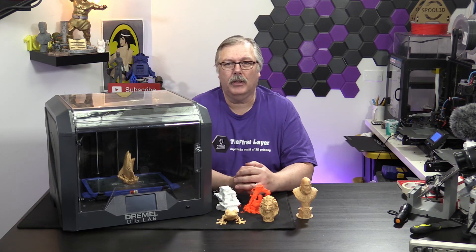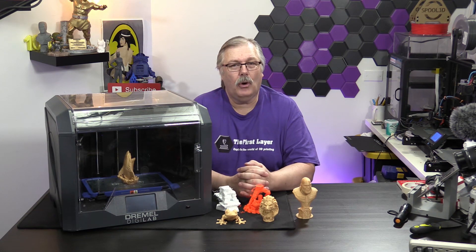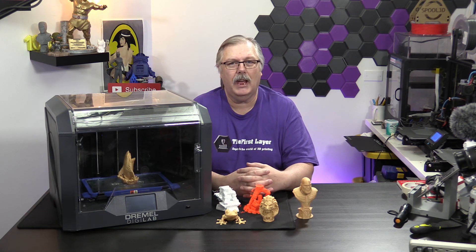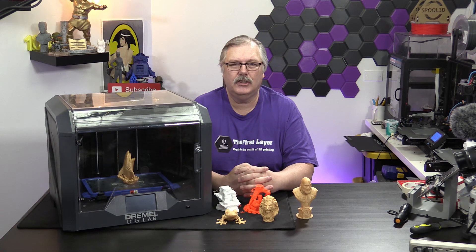How does it handle filament? DigiLab and Dremel have their own version of filament and they would like to sell you their own version. They do say that you can use third-party filaments in this machine, but it's not easy to do that.